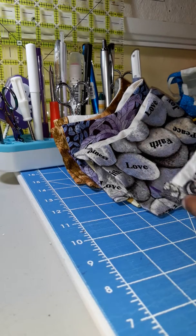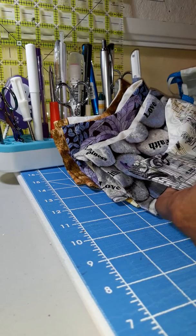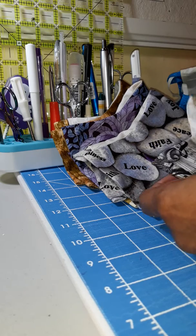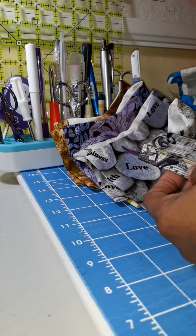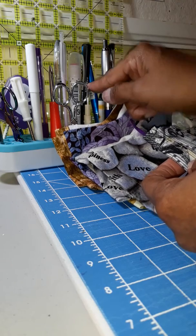Hi everyone! Cat C the Crafty Comic here with a tip to share with you. I have been enjoying making these masks for the Million Mask Challenge but was having a real struggle with getting the elastic and ties into the casing — and then I noticed in my little toolbox there was my purple thang.